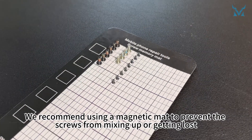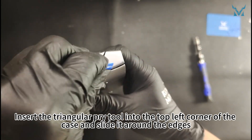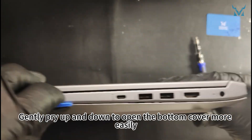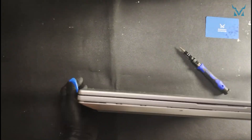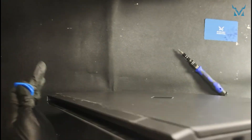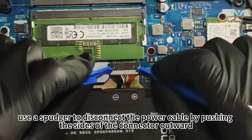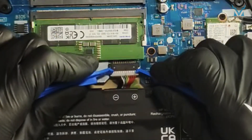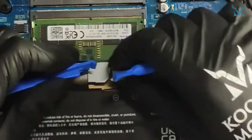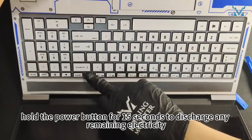We recommend using a magnetic mat to prevent the screws from mixing up or getting lost. Prepare a triangular pry tool and a spudger. Insert the triangular pry tool into the top left corner of the case and slide it around the edges. Gently pry up and down to open the bottom cover more easily. Once open, use a spudger to disconnect the power cable by pushing the sides of the connector outward. After disconnecting the power, hold the power button for 15 seconds to discharge any remaining electricity.